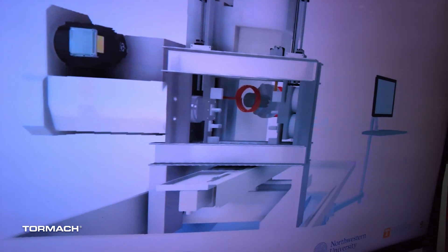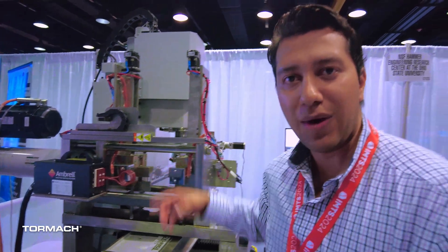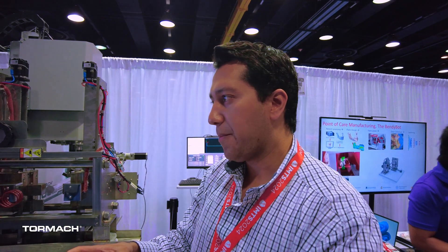We also have the capability to get scans of the part while it is being produced, so that you can have feedback on the geometry of the part and you can change the process in real time based on that information being processed by the controllers and the machines.